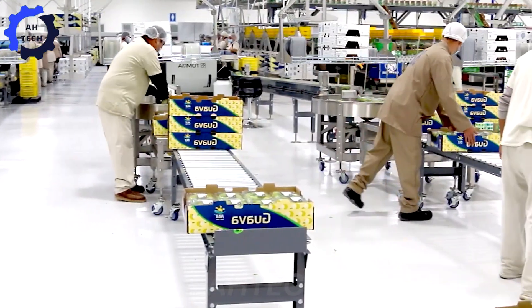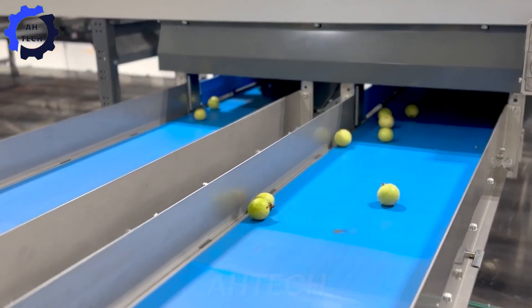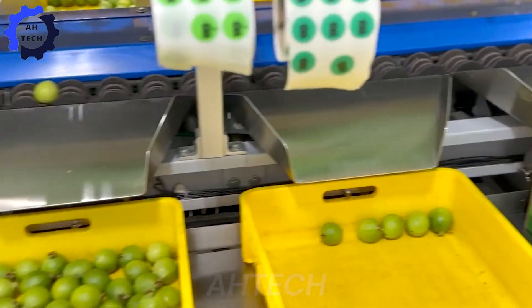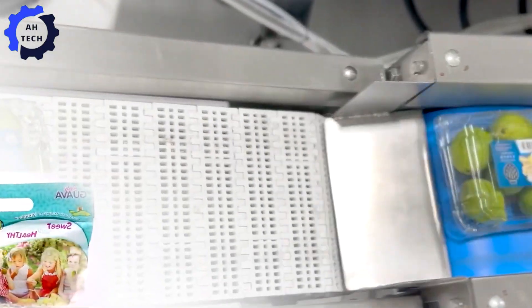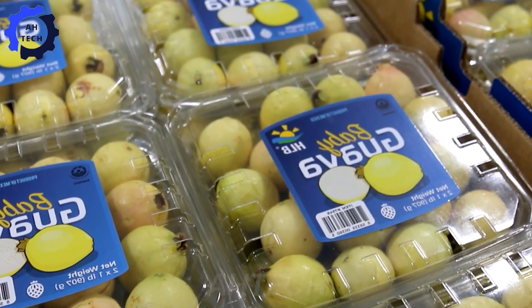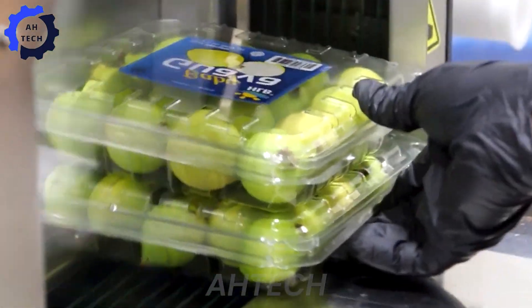By 2023, India has become the world's largest exporter of guava, exporting over 220,000 pounds annually. The United Arab Emirates is the largest import market, accounting for about 30% of total imports, followed by Saudi Arabia and Bangladesh.